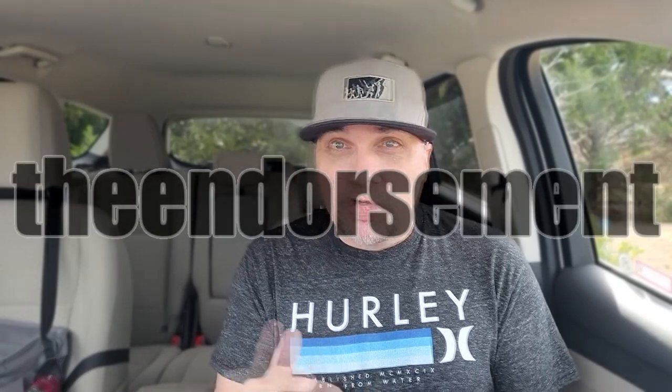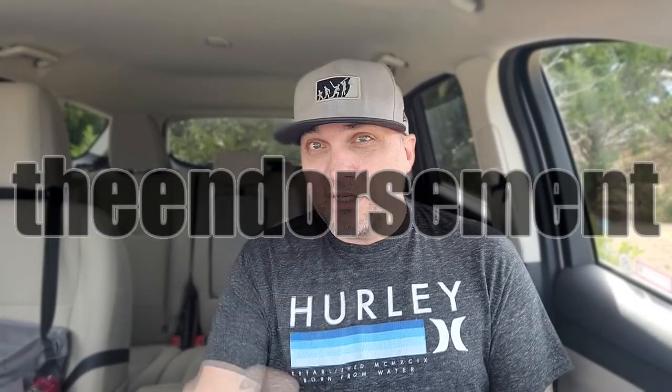What is up, everyone? It is The Endorsement, and it is time for another review. This is where I try something and tell you if you should like it or not — I can be very persuasive. Now, I don't do Dairy Queen much on the channel. I firmly believe that they are overpriced for what you get with the majority of their items.